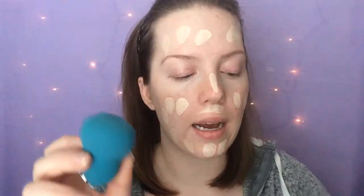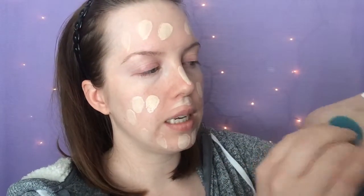It looks a little light right now but once it's blended out you'll see it'll match my really pale neck. Since my neck is more of a neutral color and my face is very pink, I try to neutralize my pinkness a little bit with more of a yellow coloring. I'm going to take a damp beauty sponge — just a little Sephora one — dip it in and soak up the mixture, and then blend away.